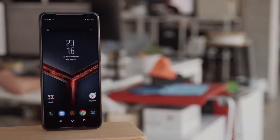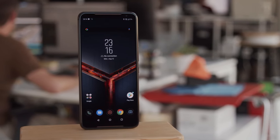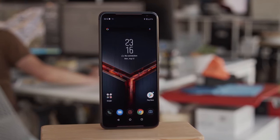Hey, what's up guys, Will here for GSM Arena. We've done quite a few videos on gaming phones recently, but the one you guys have asked us the most about is this phone, the ASUS ROG Phone 2. This thing is an absolute gaming monster, so let me tell you all about it in our full review.